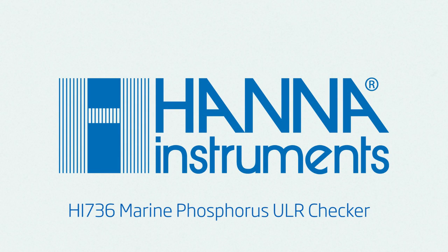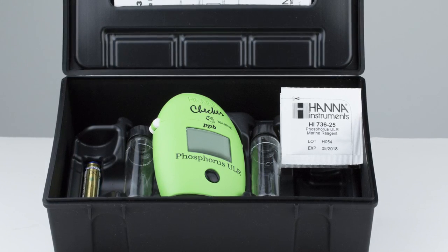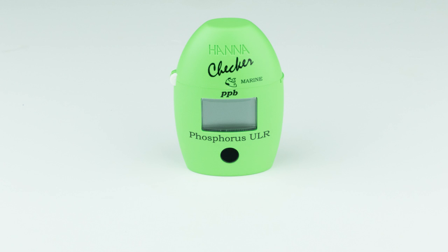The Hanna Instruments HI736 Marine Phosphorus Ultra Low Range Checker is a compact and portable meter that bridges the gap between simple chemical test kits and professional instrumentation. The one-button design allows users to operate the meter with ease. Today we will go over the proper use of the HI736.